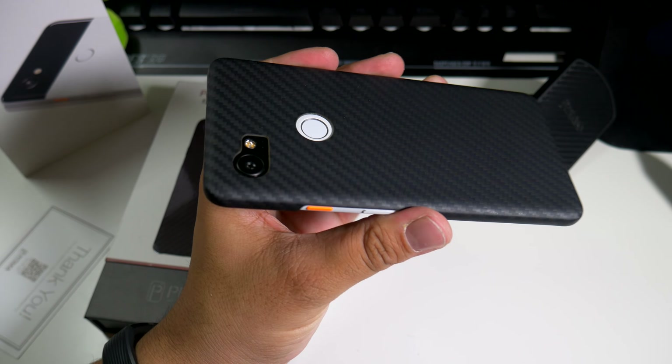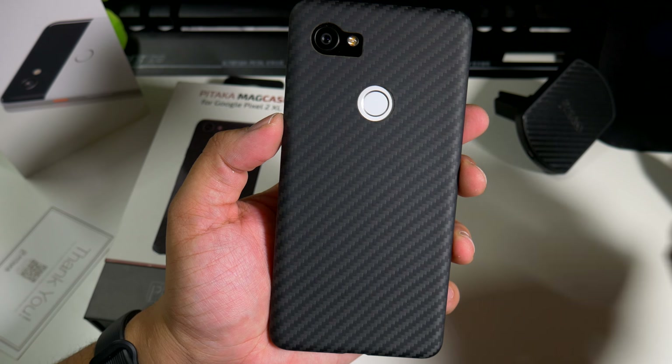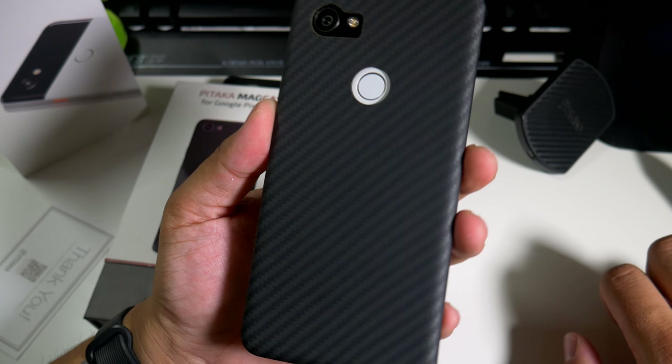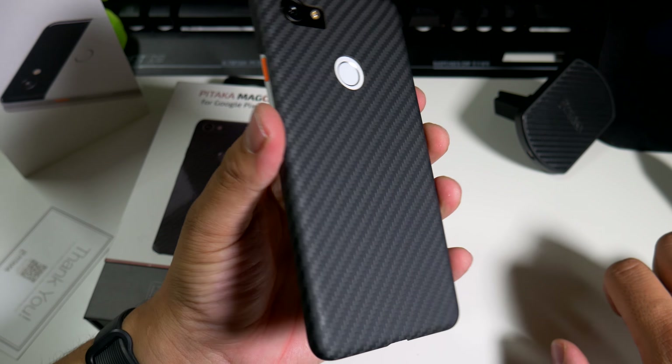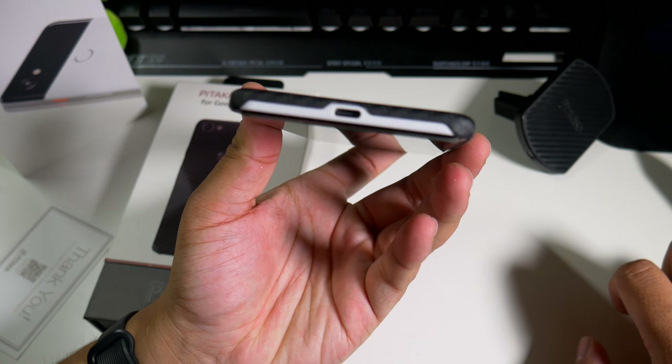If you guys like thin and stylish cases, this one is definitely for you. The link to buy this case will be down below. If you liked this video, please give it a thumbs up and follow Phone Tech at Work for more videos like this on the Google Pixel 2 XL and Pitaka cases. See you in the next video — peace!